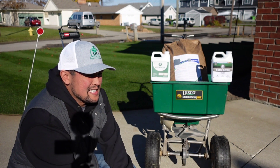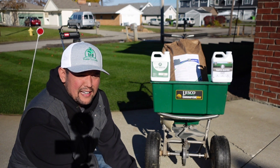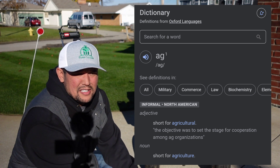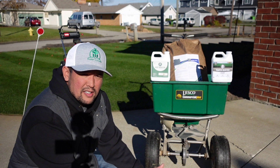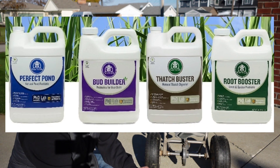This company is a very big AG company. They're in the farming business, which is what they're known for, and they came out with a handful of products thus far that are for the lawn community — for the DIY guy and or girl.